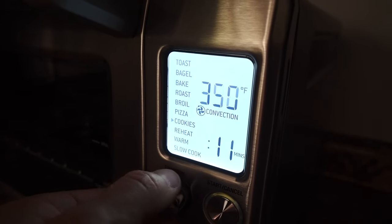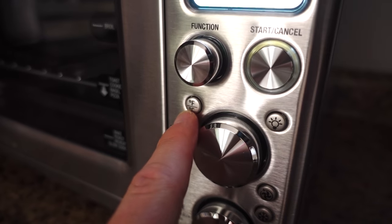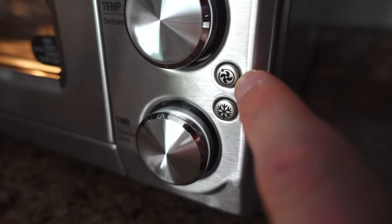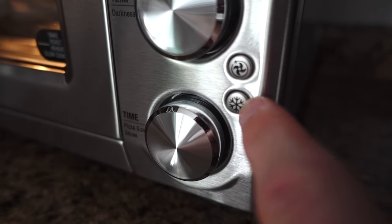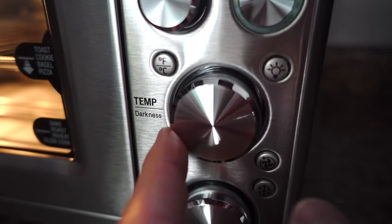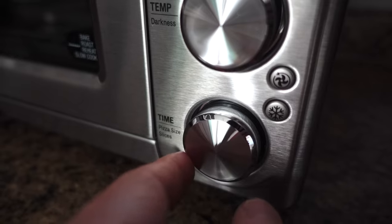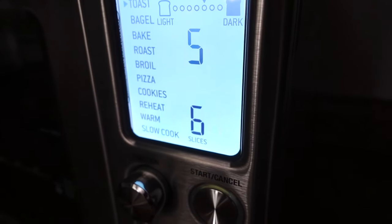The knob feels really nice — it's very responsive. You have your start/cancel button, your Fahrenheit and Celsius button, the light button, the convection fan button, and the frozen button. Basically, if you're cooking something that's frozen, like a frozen pizza for example, you can adjust the temperature or the darkness with this knob. You can see as I turn it, it is very responsive. And with this knob, you can adjust the time — in this case, it is adjusting how many slices we'll have in there.